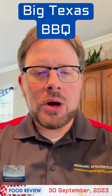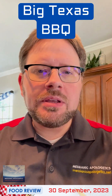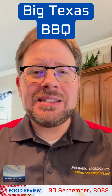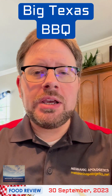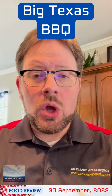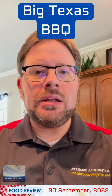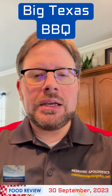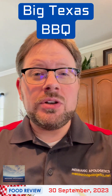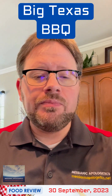Our barbecue prep continues. This morning I wrapped the brisket in foil and put a little water in with the brisket. It's been sitting on the smoker at around 200 degrees. I'm going to be pulling it off the smoker in just a moment and putting it in the oven without the heat on. I'll just let the radiant heat continue to keep it warm. When we get closer to serving time, I will heat the oven to around 200 degrees. It'll be plenty warm with three layers of foil.